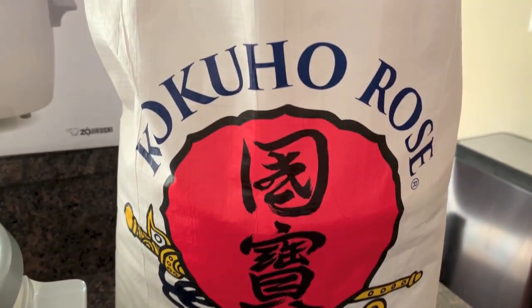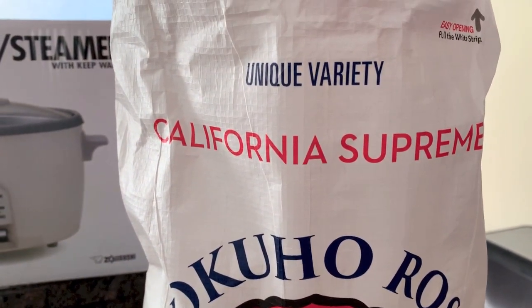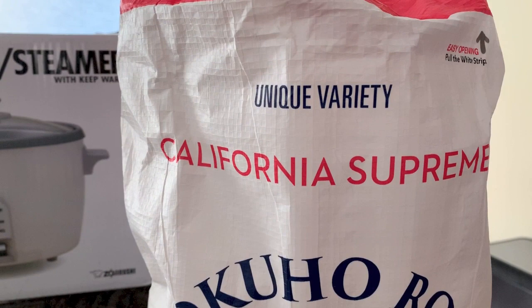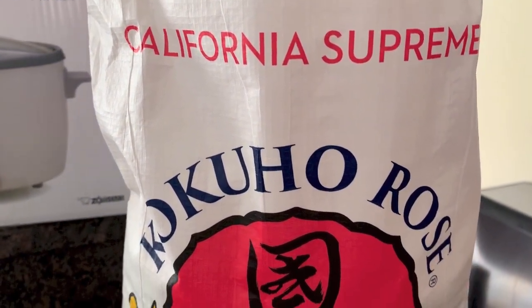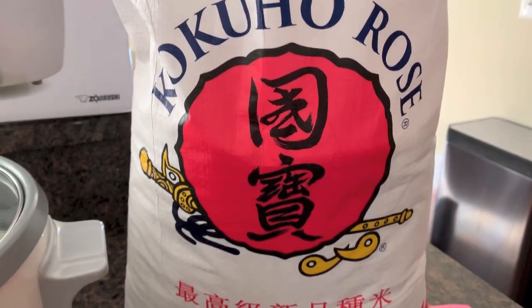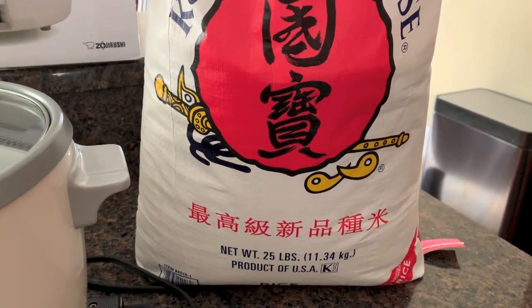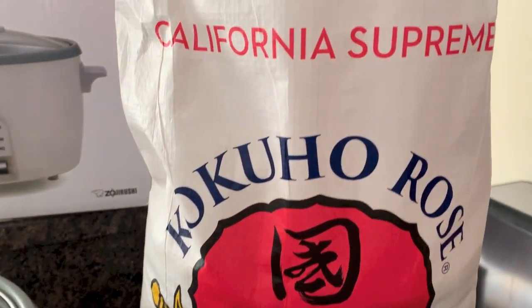You could also buy it at Oriental food stores, or in the Oriental or International sections at your local grocery store. So this is the California Supreme Koku Uho rice — I think that's how you pronounce it. It's 25 pounds, but this is the rice that we like.